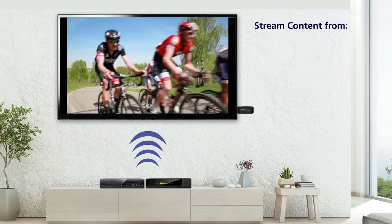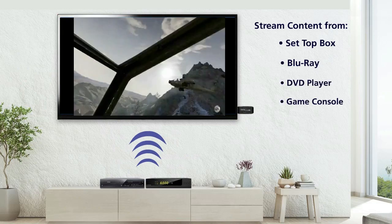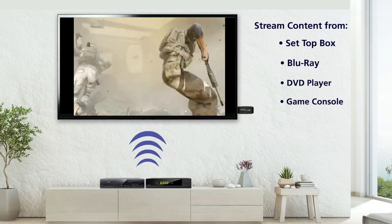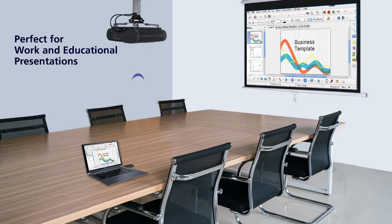The VStream lets you stream content from your set-top box, Blu-ray, DVD player, or game console without the need of unsightly HDMI cables. Stream content from your laptop onto a large projector, perfect for work and educational presentations.